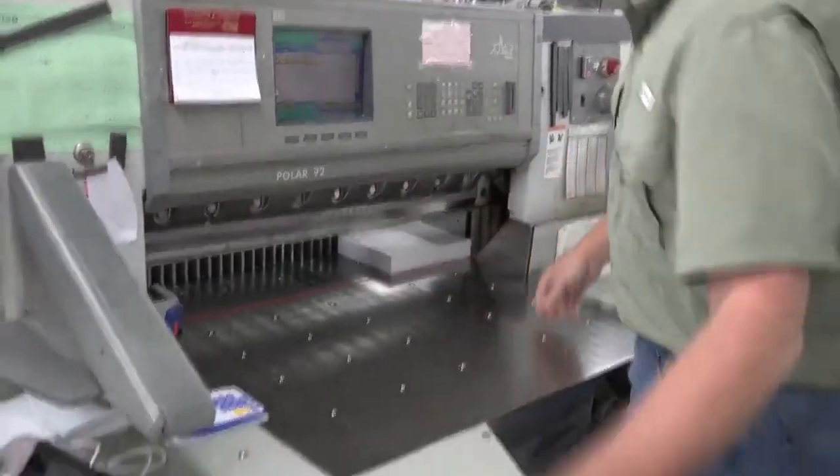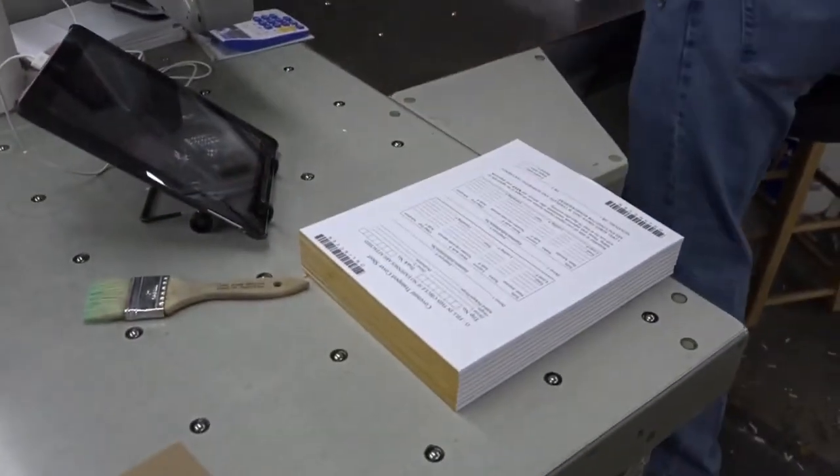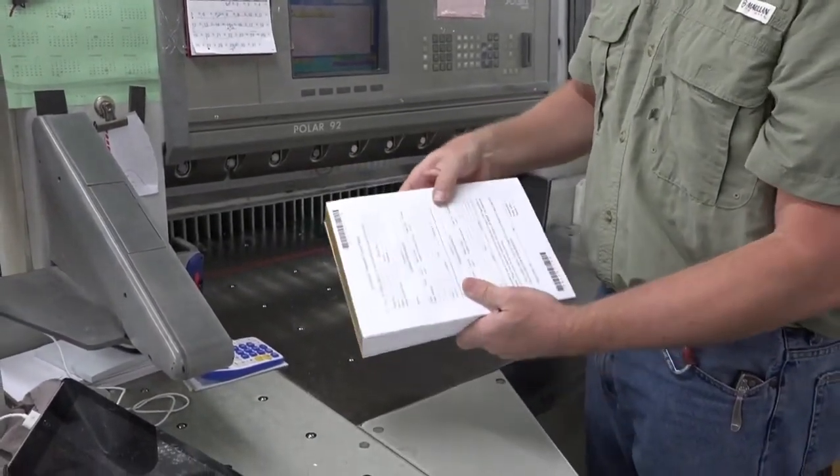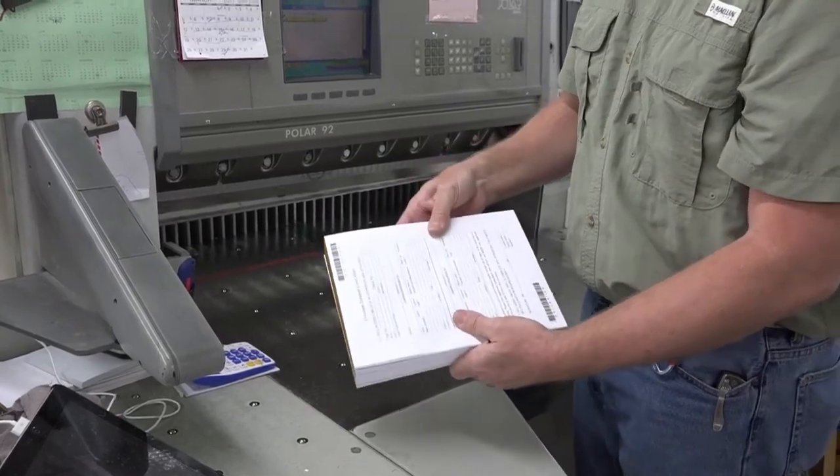There are our eight-and-a-half inch pads. Now these are ready to go on to the next step — probably be shrink wrapped, packaged, and ready to go out the door.